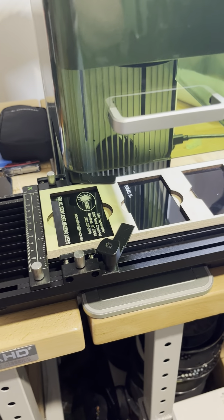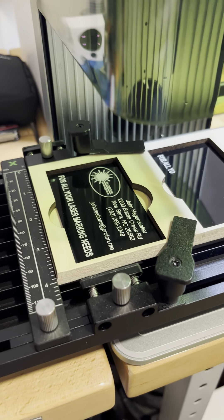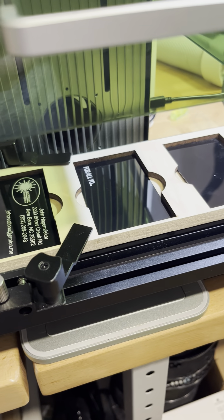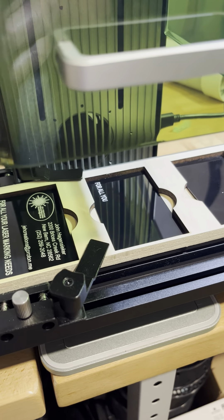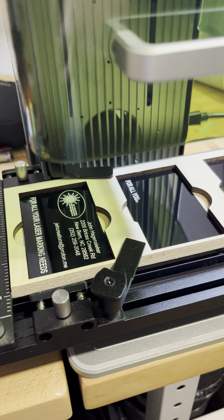I'm running the business cards here. The first one looks really good. The only thing I'll say about this is that it's going really slow, and I have it set as fast as it'll go. It goes back and forth — it was going back and forth between the first card and the second card.